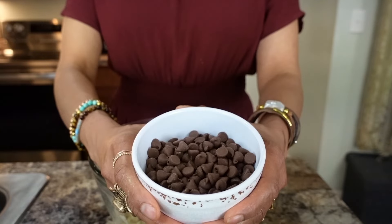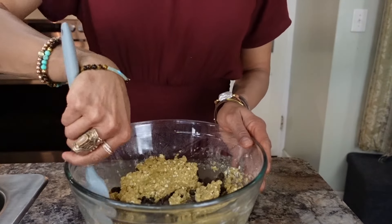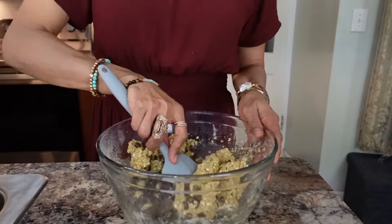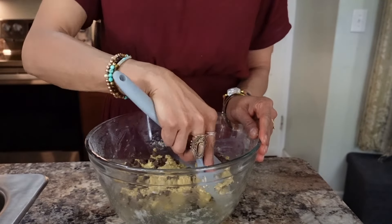Add one cup of semi-sweet or any chocolate chips you like, and gently fold them into the mixture. If you like, you can save some chocolate chips to put on top right before you put it in the oven.